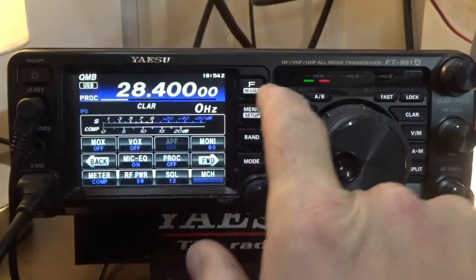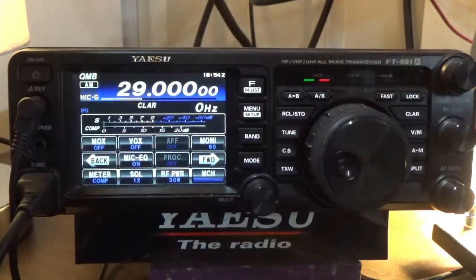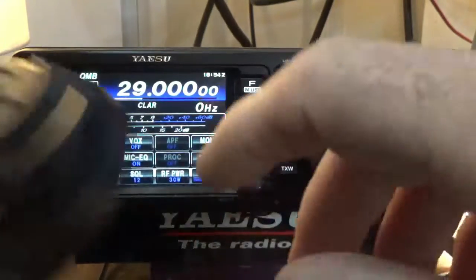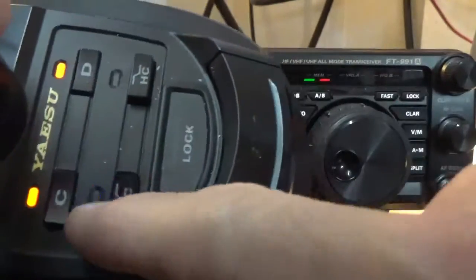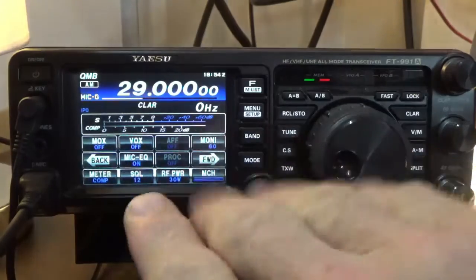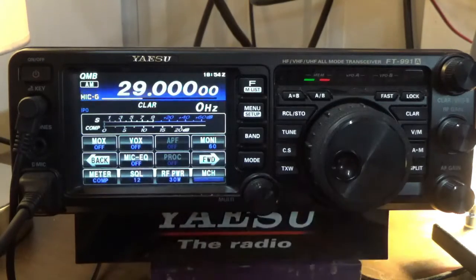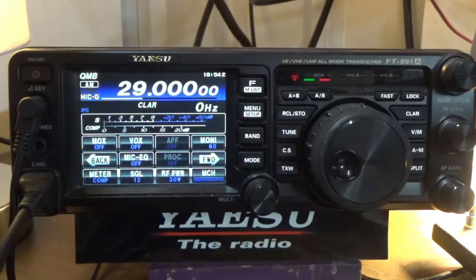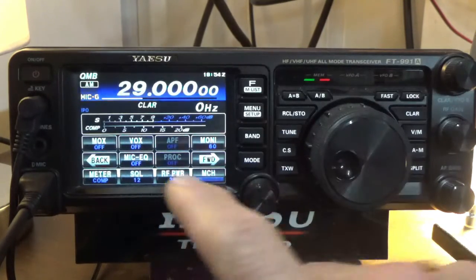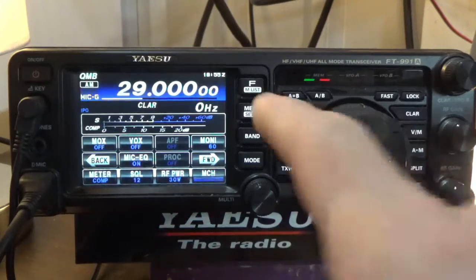Now let's go to AM real quick and show you what those sound like. In AM with the processor on — I'll take off the treble boost and speak about four inches from the microphone. We're not using the processor because it doesn't work in AM, so I'm using just the standard equalizer. Let me disable that — Kilo India 5, Juliet, Uniform, Foxtrot. We'll turn it back on — Kilo India 5, Juliet, Uniform, Foxtrot. You get some advantages there with that equalizer.